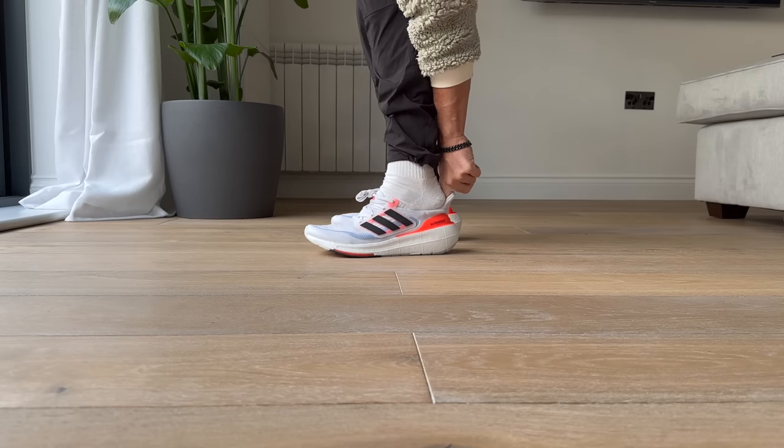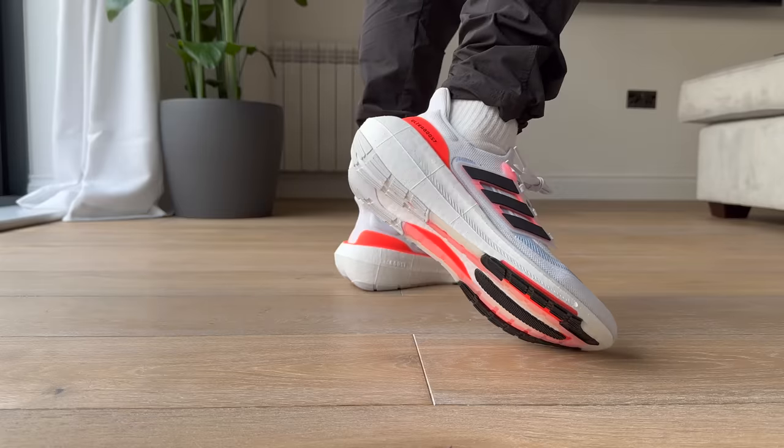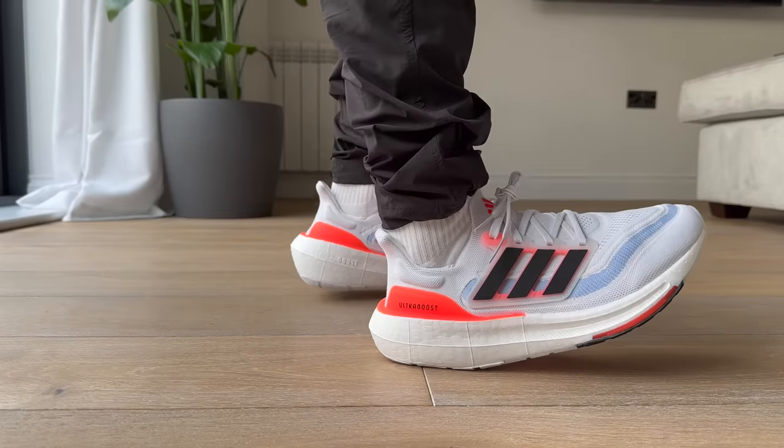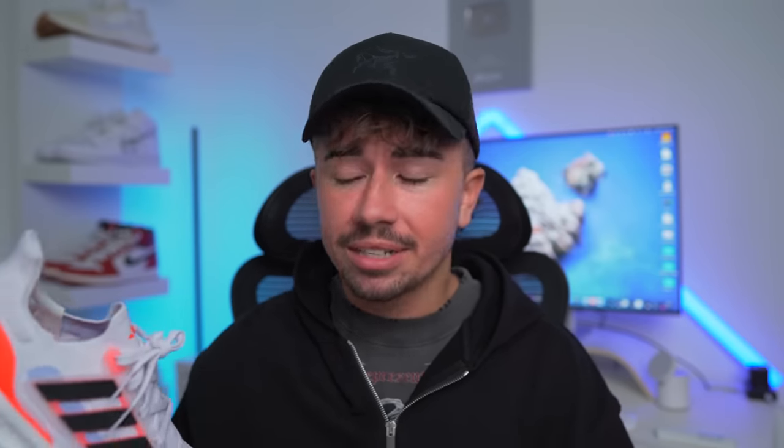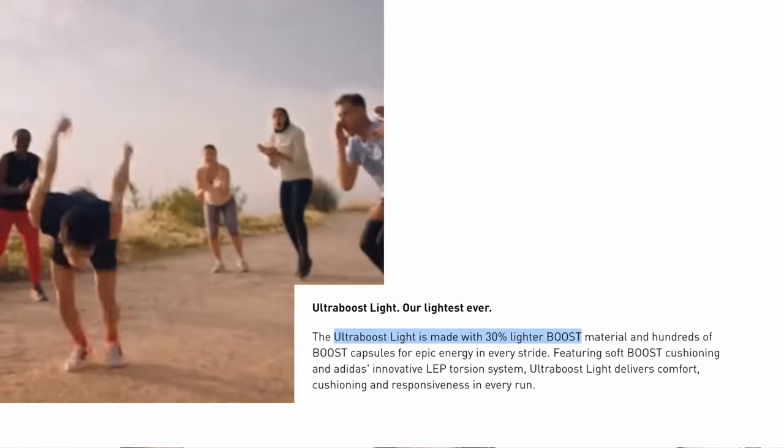But now we are here with not the Ultra Boost 23 — it is now called the Ultra Boost Lite. Even though visually it doesn't have too much changed about it, it definitely does separate itself from the Ultra Boost 21 and 22s. Let's start with the biggest thing about this sneaker. It's obviously called the Ultra Boost Lite for a reason, and that's because Adidas claims it is 30% lighter than other Ultra Boost models. So how did they make this sneaker lighter? I mean, boost is boost, right?